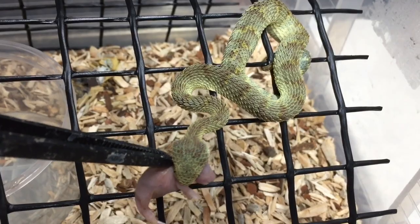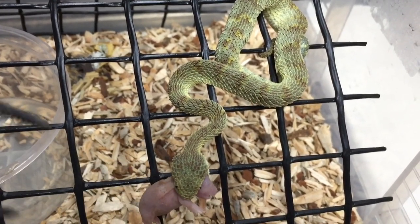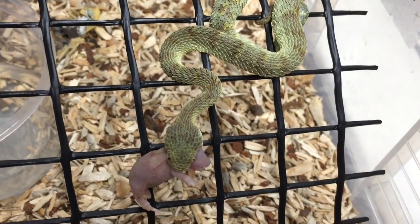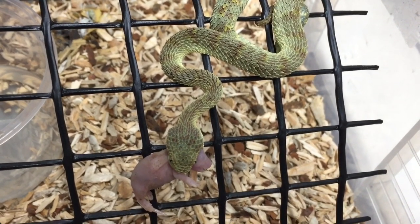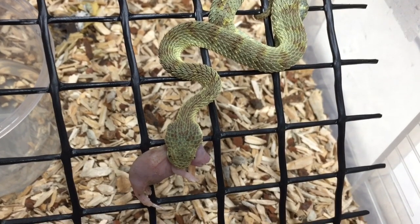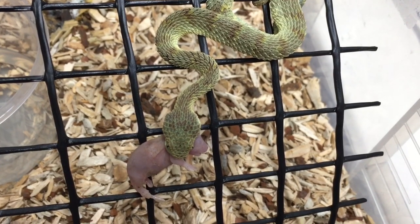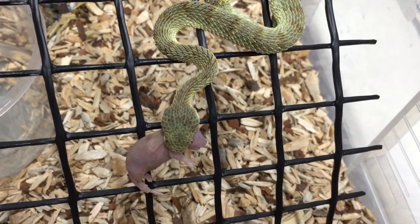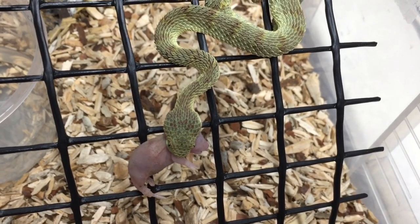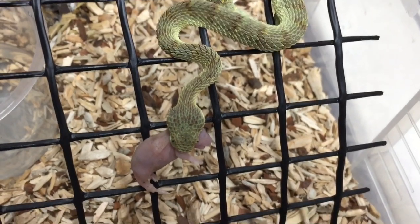He bit straight away — I'm going to gently let go. He's bitten on there; I didn't even have to tease this one. He's already learned that that's food and happily bites it. They bite, inject their venom, and then sit very still for a few seconds before slowly moving their jaws and working that prey down from the head.